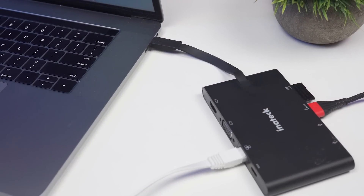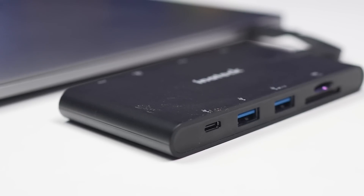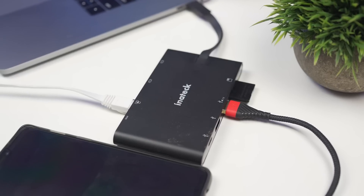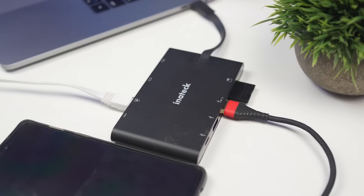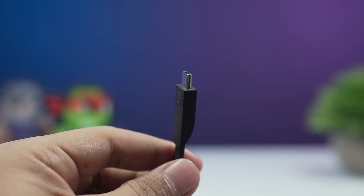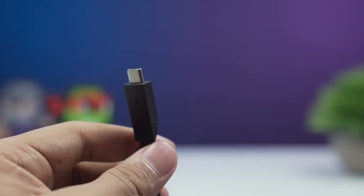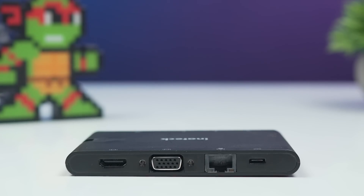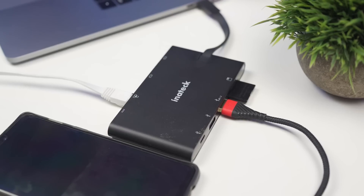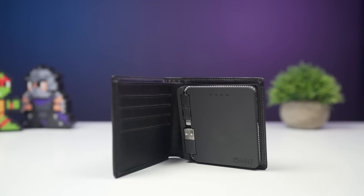Unlike other USB hubs, the USB 3.0 ports provide amazing speeds even when used simultaneously. The hub itself is pretty slim but does take up some space. Considering the ports it offers, it's a considerable size. The build quality is pretty good and it feels sturdy even though it's plastic. The wire is rubber-coated so it's flexible and you can place the hub to your liking. All in all the hub is fantastic and works just as it promises.